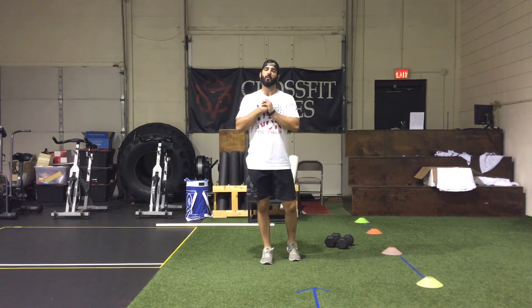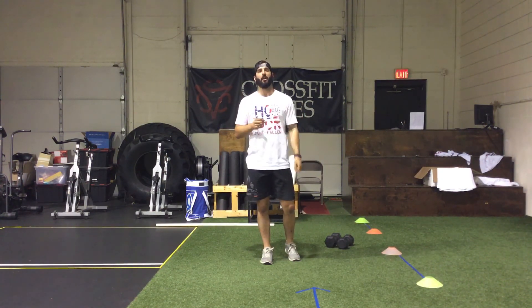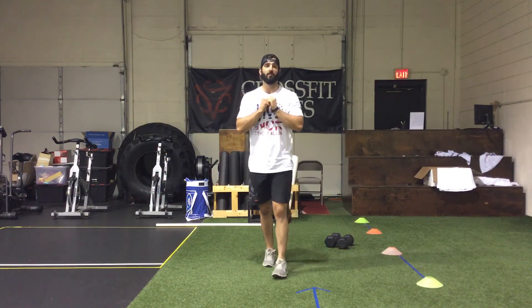Put your best effort forward to hit the stimulus and get the best results from this workout. Any questions, shoot me an email or send me a text. Enjoy your Friday workout — it's a good one. Get ready for a good weekend, the weather is still nice, and have a good one. We'll see you tomorrow.